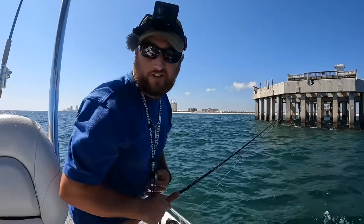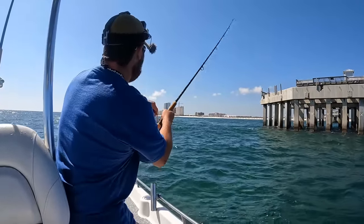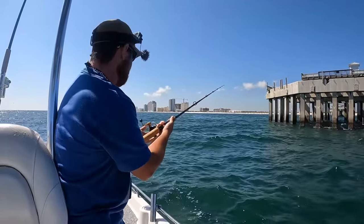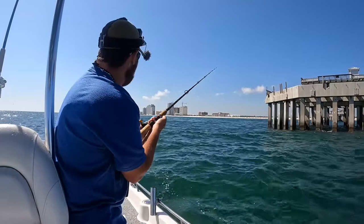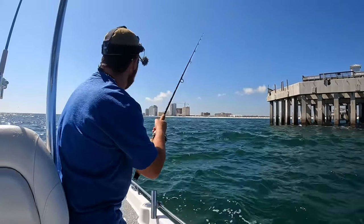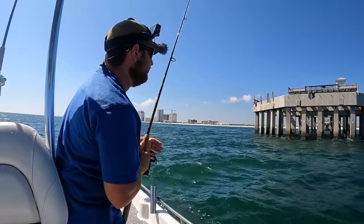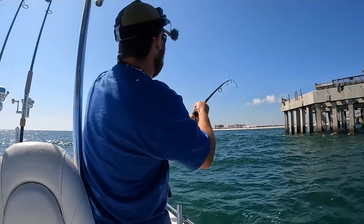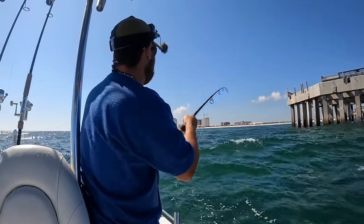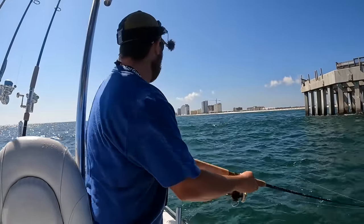I'm going to throw this jig out and try to get a few more spanish. I did bring some frozen cigar minnows to see if a king mackerel is hanging around too. Now that it's sinking, work it back to us. These mackerel eat squid and baitfish — especially the little glass minnows and the little bitty white squid that hang around. When you find them schooled up you can really put a hurting on them.